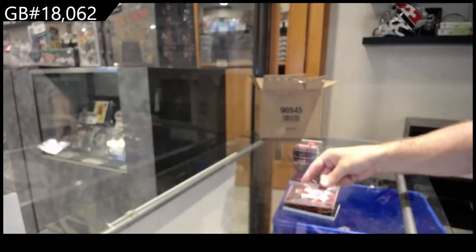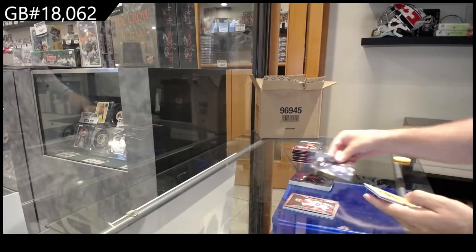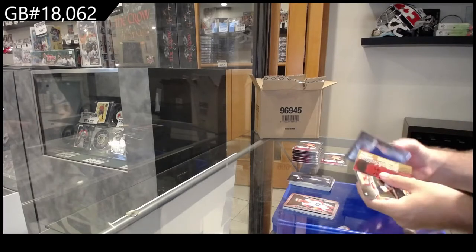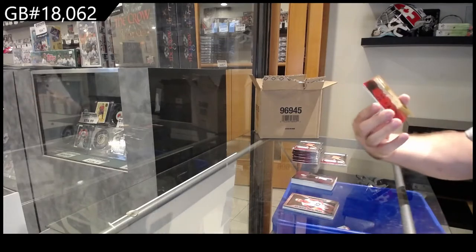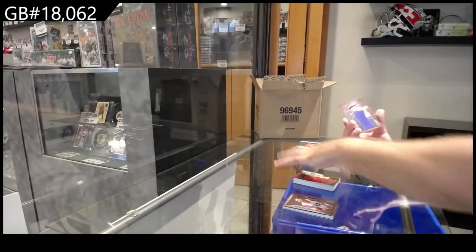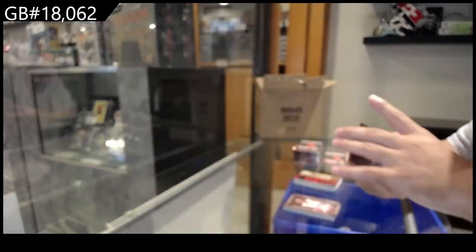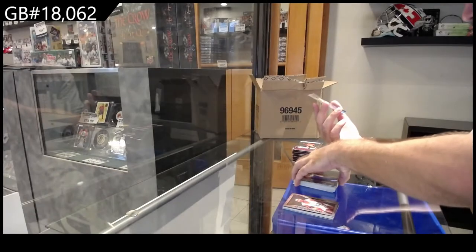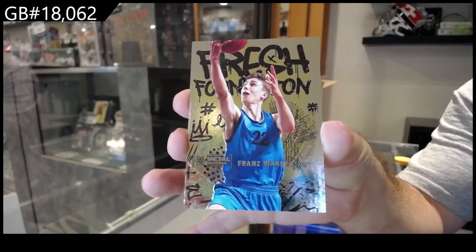As I'm saying, there will be a lot of cards that many of you might think we didn't do well on, but trust me — some of this stuff is going to go for a lot more than you realize. We've got an Intimidation Nation of Moody, a Metalized of DeChambeau, and a Fresh Foundation of Wagner.